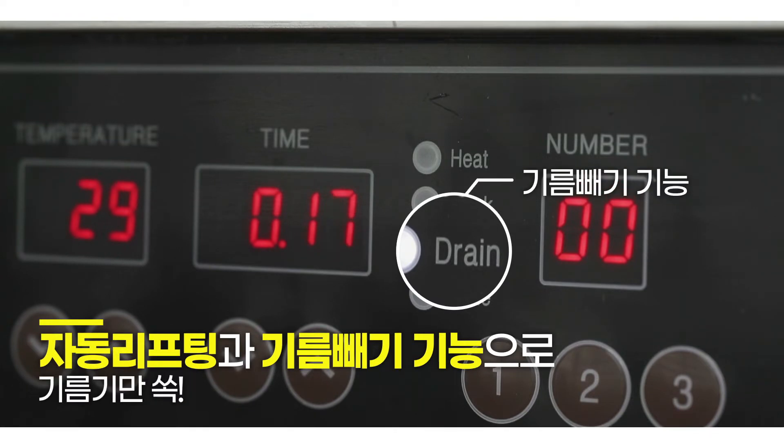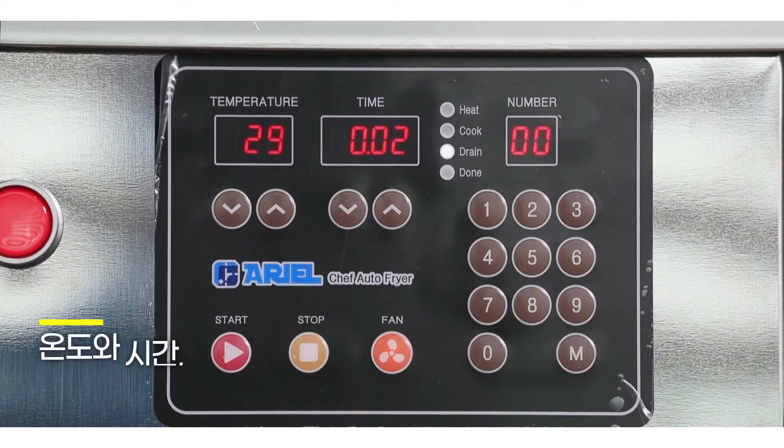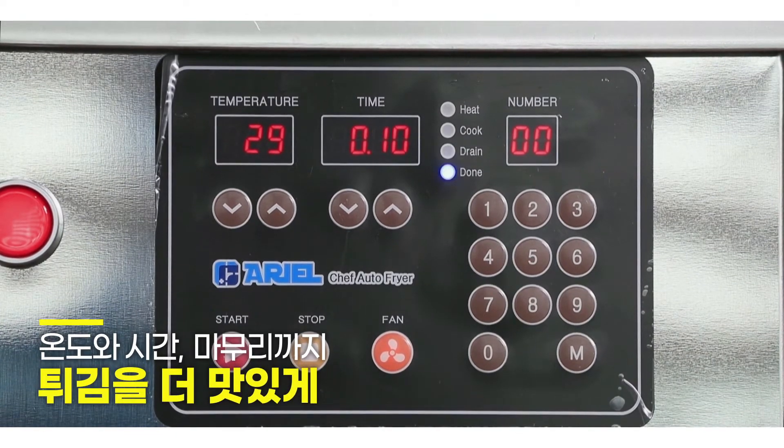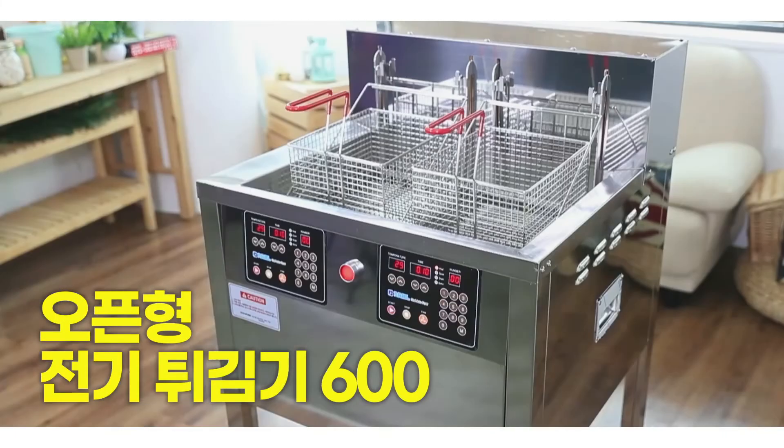Only the oil is removed, while temperature and time are handled perfectly to finish right — more delicious. Open Electric Fryer 600.